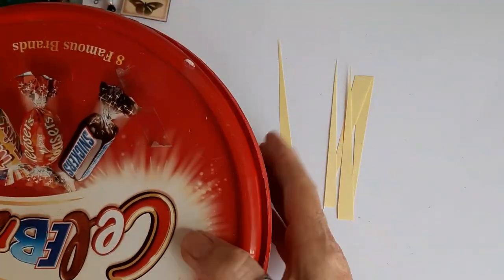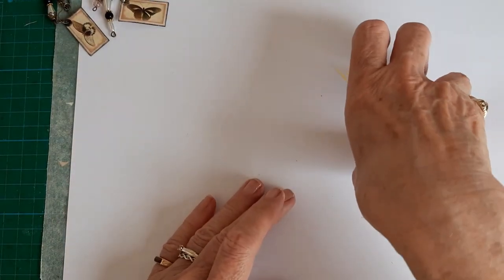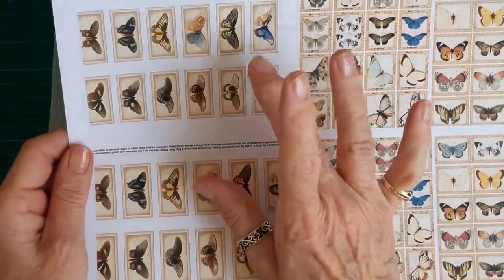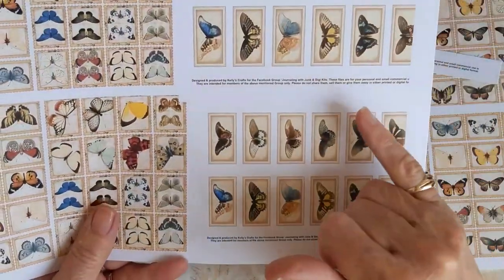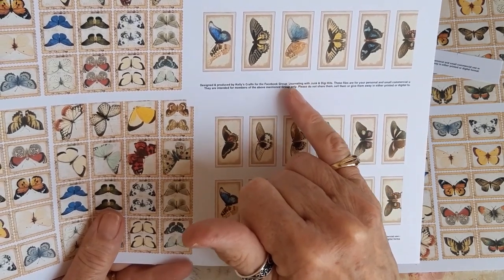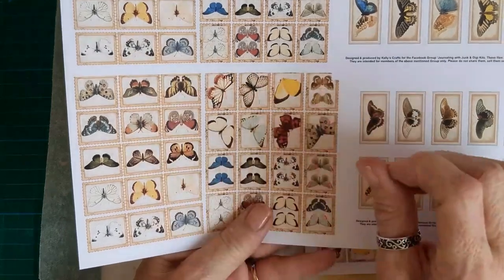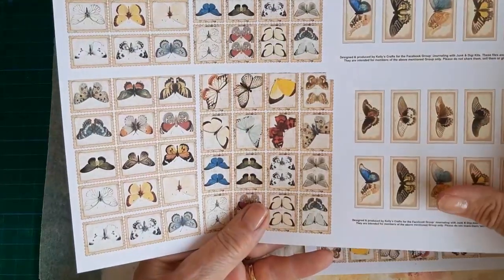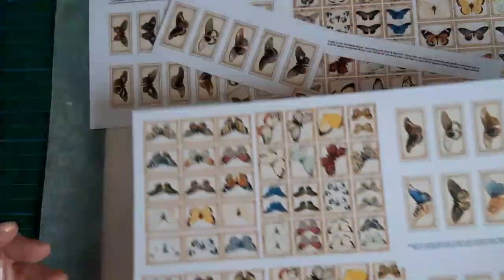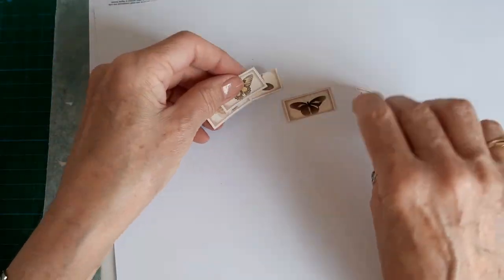For the butterflies, I printed out a sheet — these are from Kelly Watson Crafts on the Facebook group 'Journaling with Junk and Digi Kits,' and these are from Artie Mays. I shrunk them down — they should be a full A-size sheet each one — so I shrunk them down four to a page, then cut them out, and you end up with pieces like this.